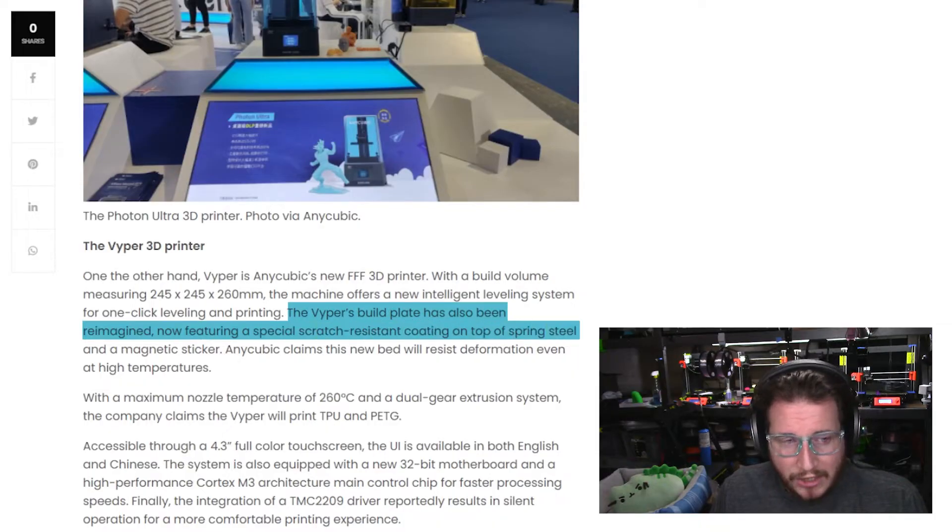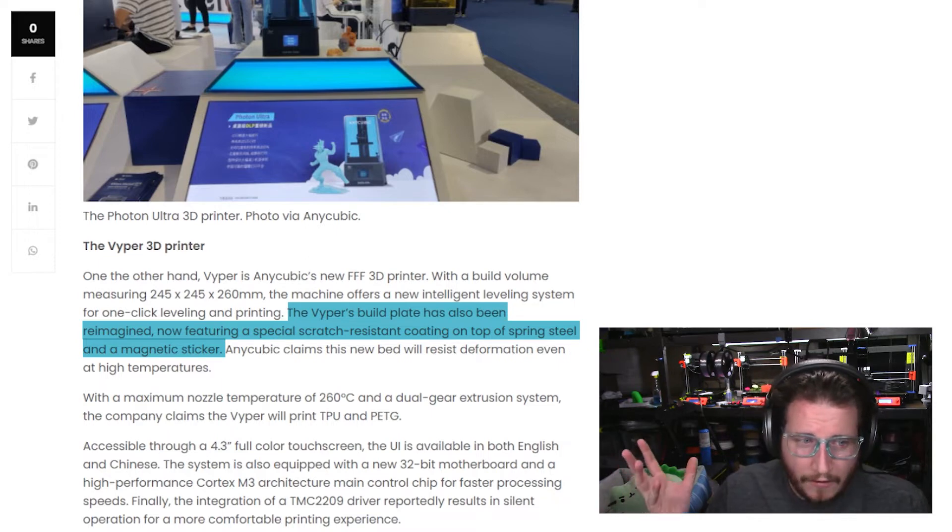The build plate has been reimagined, now featuring a scratch-resistant coating on top of a spring steel magnetic sticker — ceramic coating, potentially. That is kind of cool, because these beds are consumable. Over time you will wear out your PEI, your build tack, whatever material is on your bed — including glass beds — because you'll forget to put down glue stick or Magigoo and take a chunk of the bed with you. Let me know in the comments if you'd like to see a video all about bed prep.